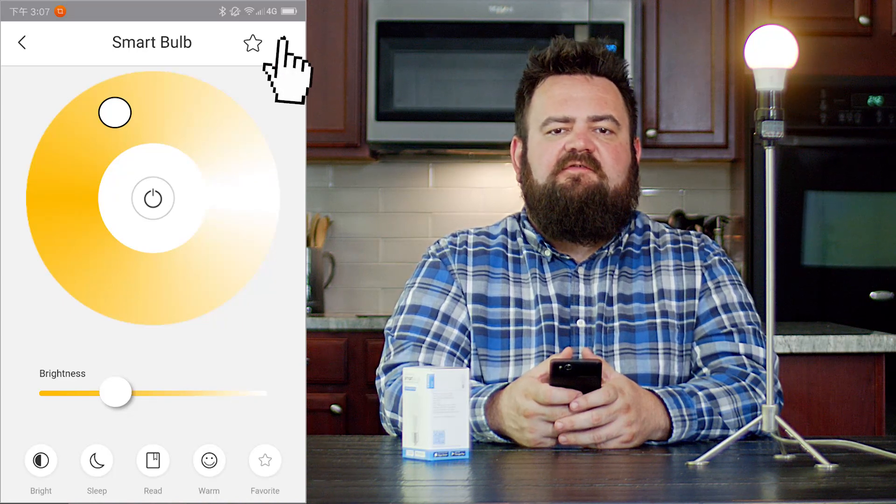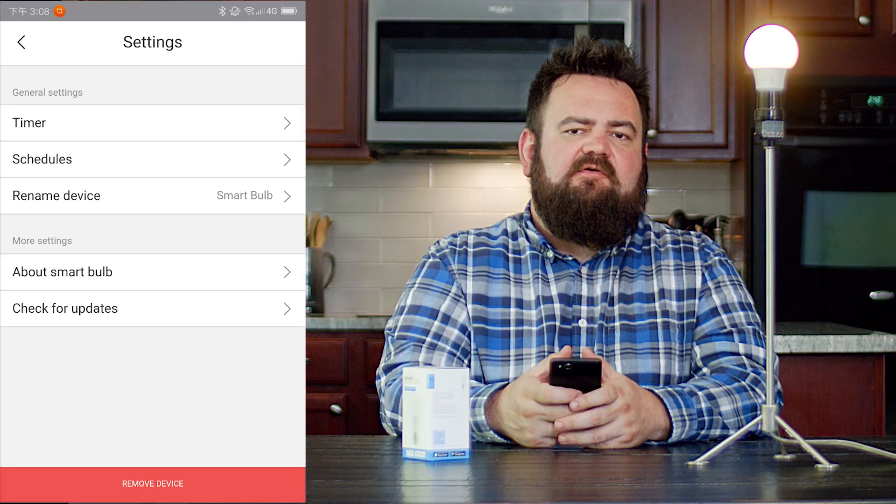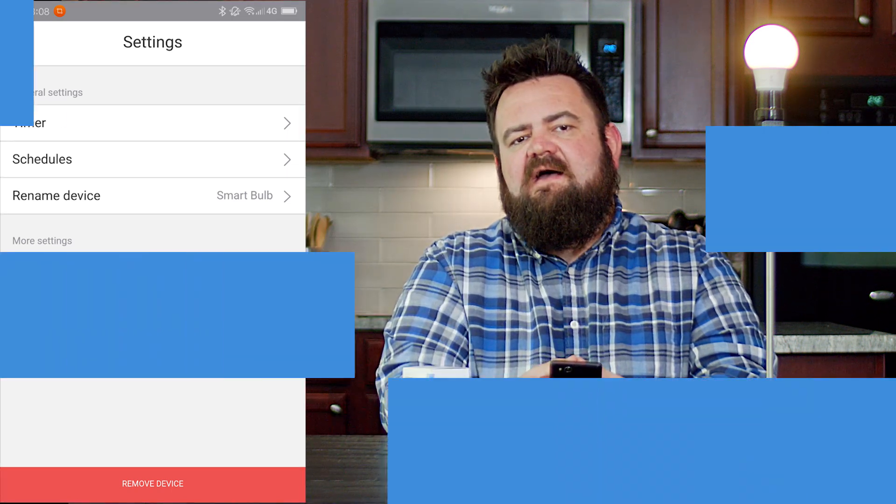You can also set the smart bulb on a timer or create a schedule. And if you want, you can add the bulb to your Google Home network through the Google Home app.